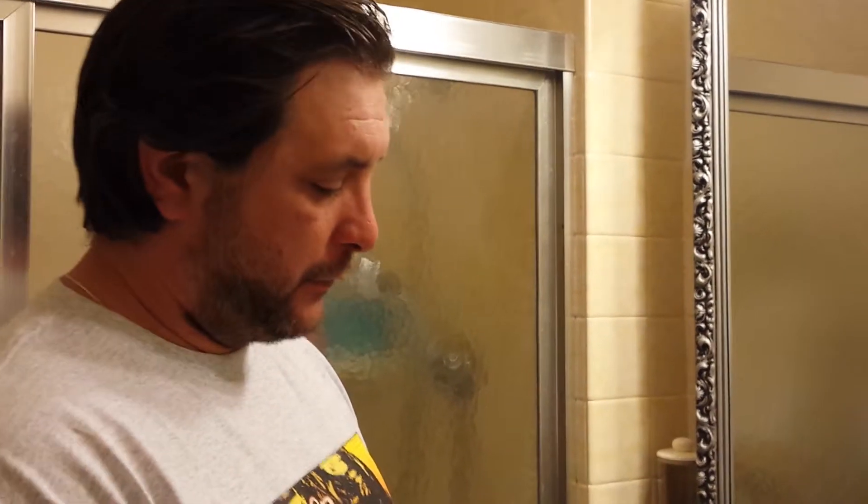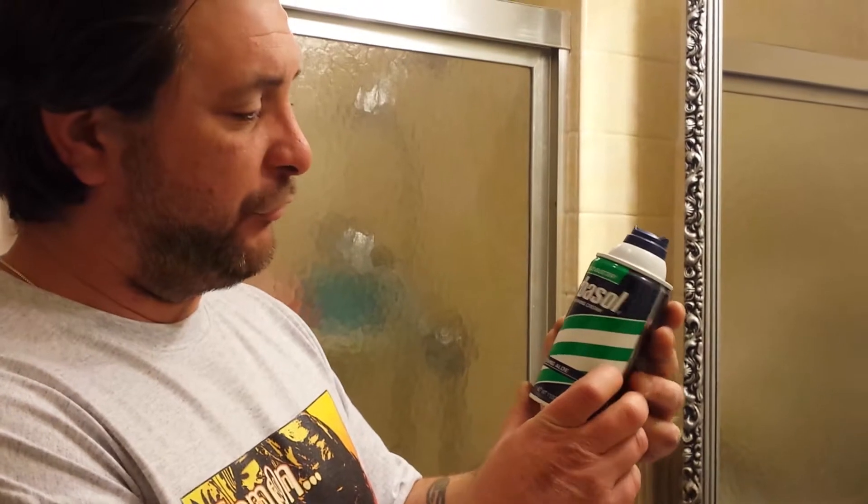I use Barbasol Thick and Rich Shaving Cream Soothing Aloe. I endorse this product. Really, secretly, I really don't give a fuck what kind of shaving cream I have. I use fucking anything, really. Gel, traditional, I don't know.